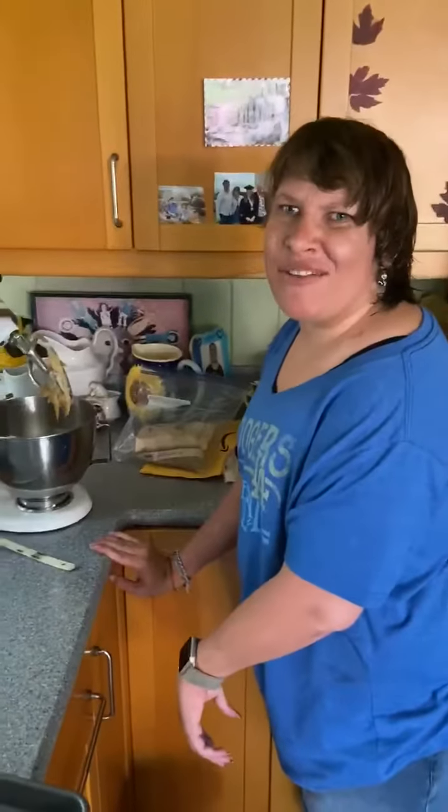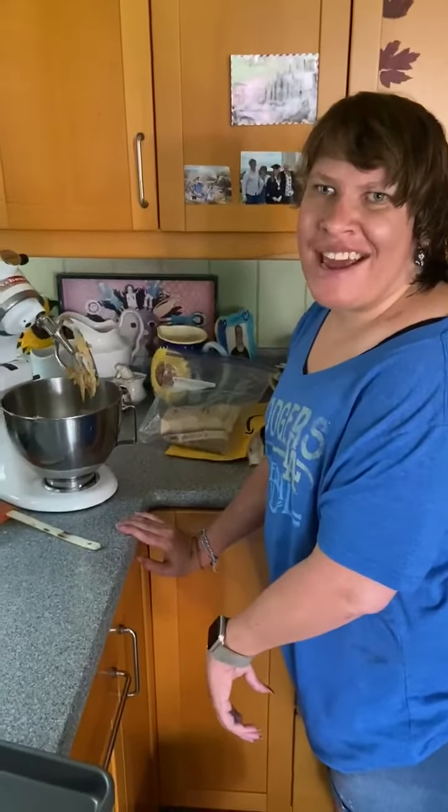Hi, I'm making cookies for my dad for his birthday. Here I go.